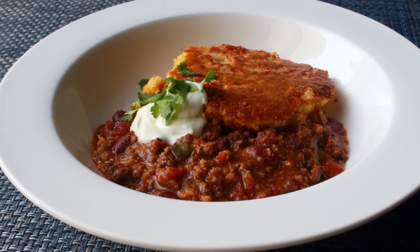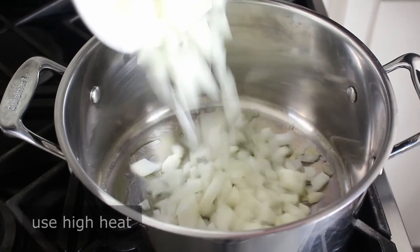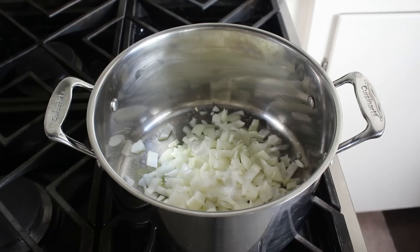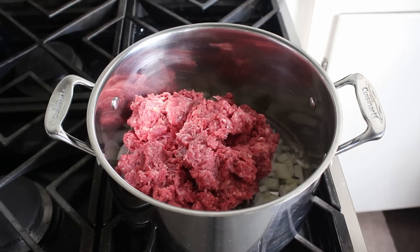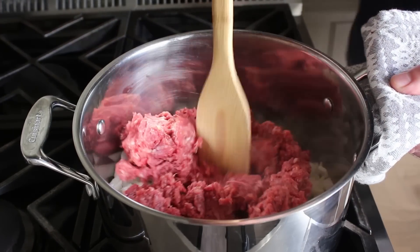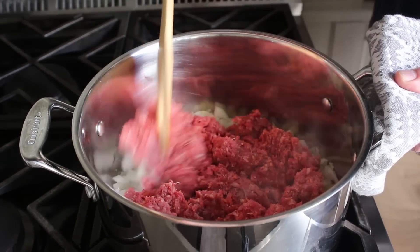Let's go ahead and get started. We'll begin by tossing a diced onion into a lightly olive-oiled chili pot set over high heat. We'll also toss in a couple teaspoons of kosher salt, as well as a couple pounds of ground beef. Personally, I go for the 85-15 lean-to-fat blend, but even something a little leaner would work here — you are, after all, the fire chief of how fatty your beef.